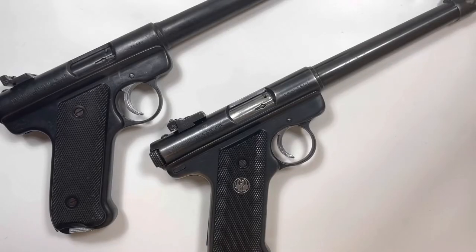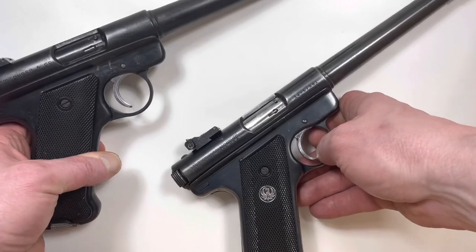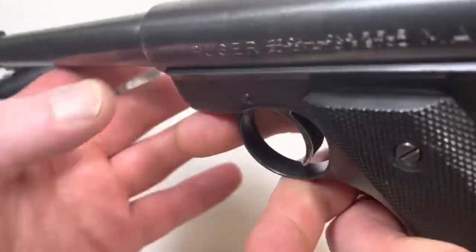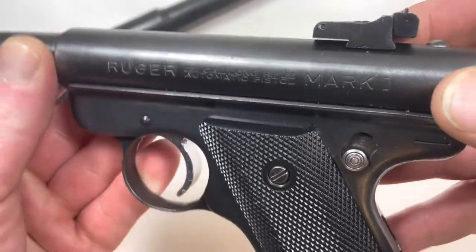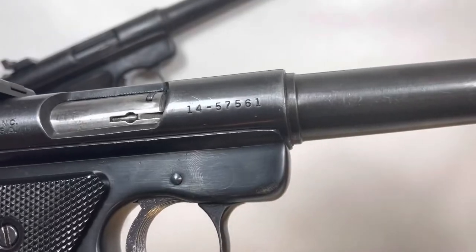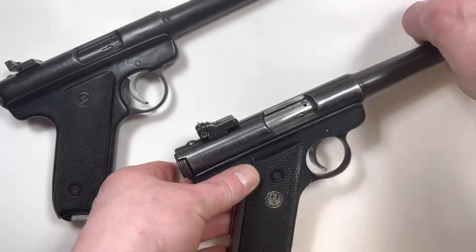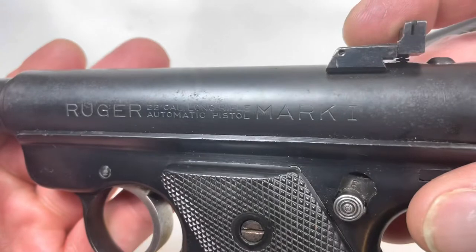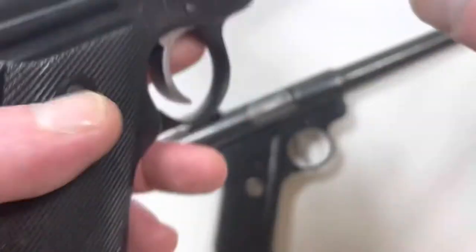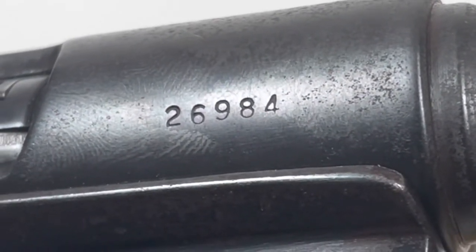Hello people. Today we're going to discuss the differences between these two handguns. Now these are both Ruger Mark 1 handguns. This one was manufactured in 1977 and this Ruger Mark 1 was manufactured in 1951.